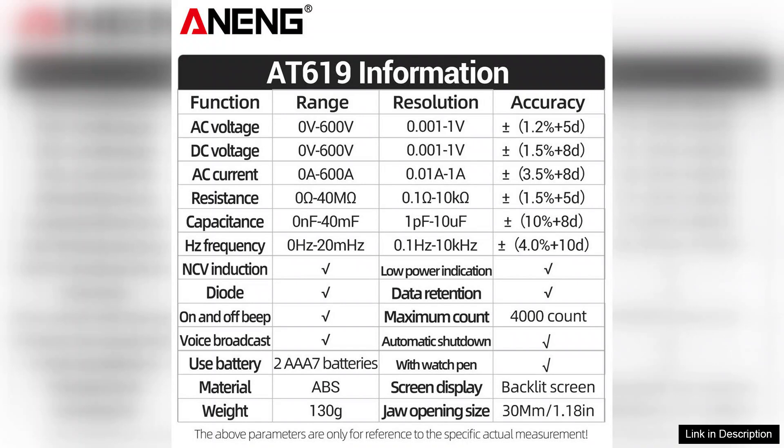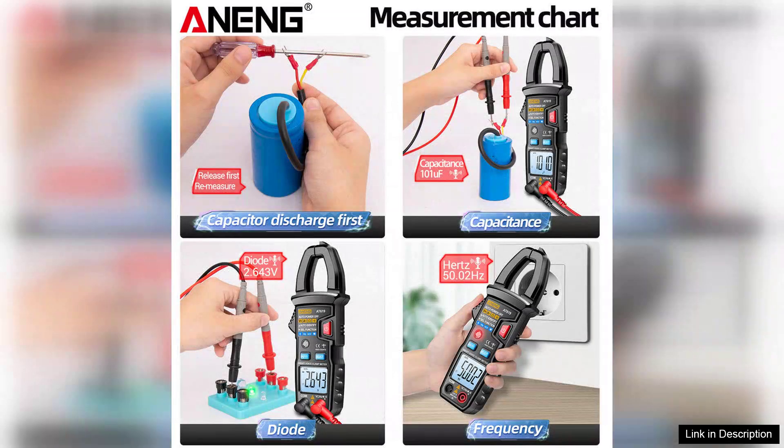One of the standout features is the large LCD display, which provides clear and easy-to-read measurements, even in low-light conditions. The backlight is a nice touch, enhancing visibility during dark or confined workspaces.